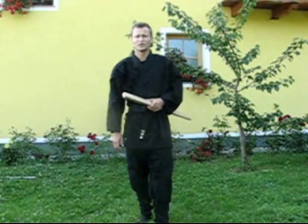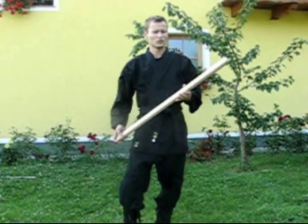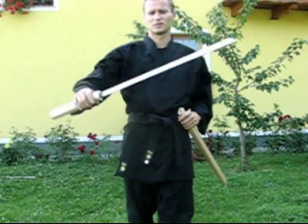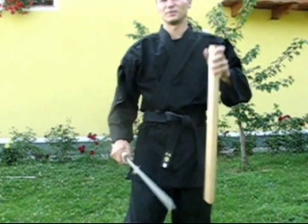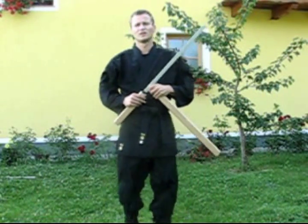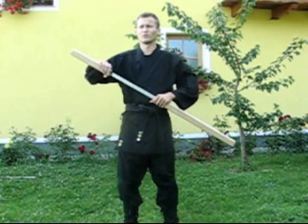Hey, this is just a quick video — I want to show my new homemade sword. It's not perfect, but it means a lot to me because it is my first homemade sword and I put a lot of work into it.